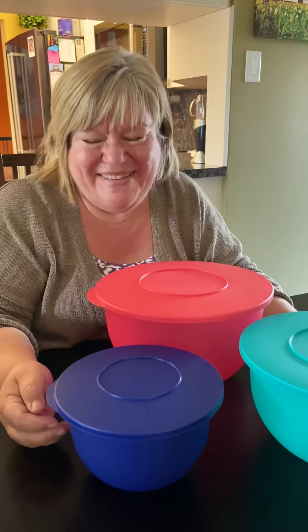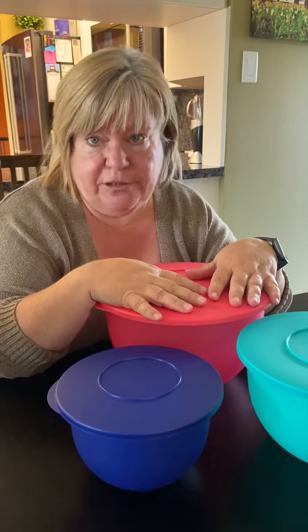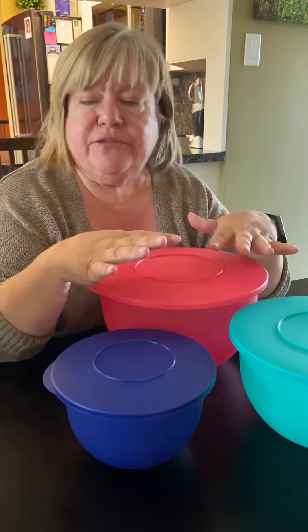Hi everyone, we've got a marvelous sale going on right now. I just told mom how much these were and she couldn't believe it. These are the Impressions bowl set — you get three bowls, normally $42 in the catalog, on sale right now for $21 for all three. I have to show them to you because we really like these.